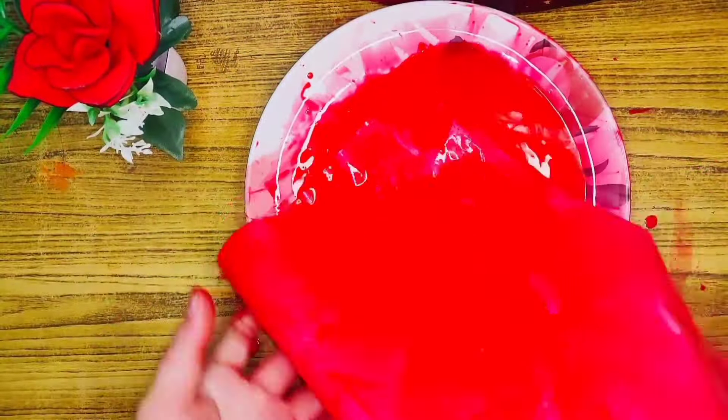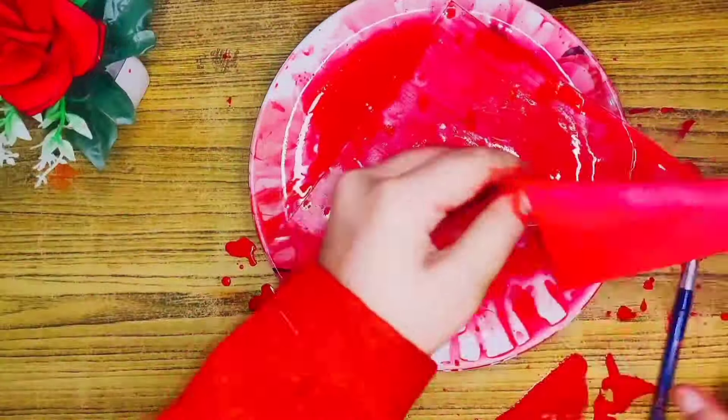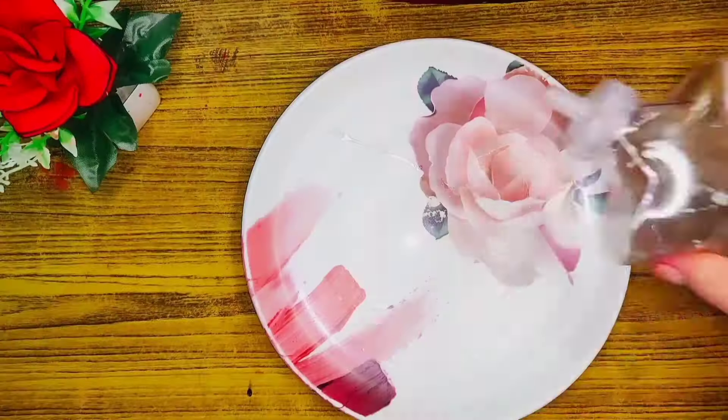Once you dip the paper, you have to keep it for 1-2 hours to let it dry completely.